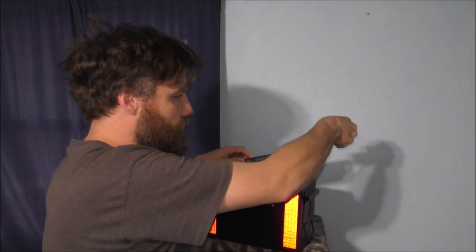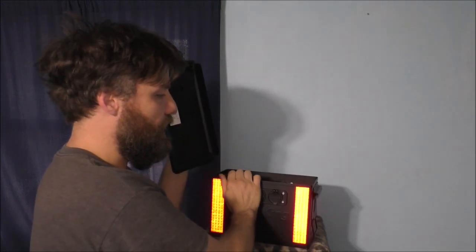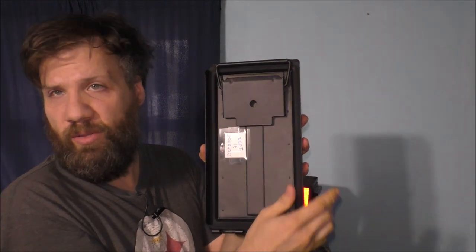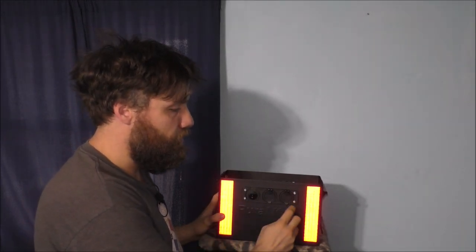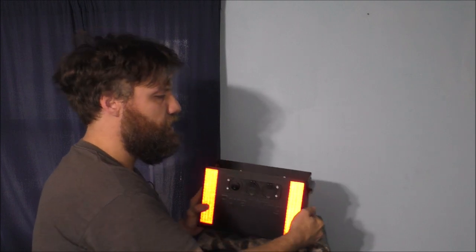Let's go ahead and open it up. I don't want to drill any more holes in the actual can because I'm trying to keep it water resistant. This is the lid, and I need to silicone around this plastic trim piece — but it does look pretty nice.